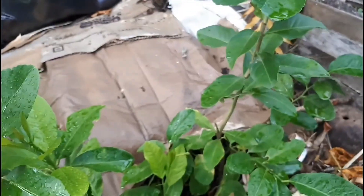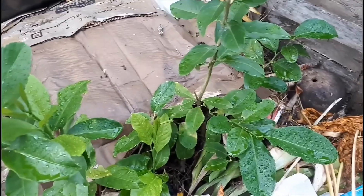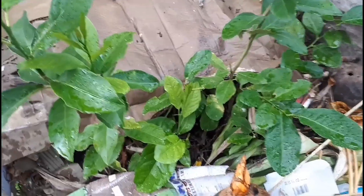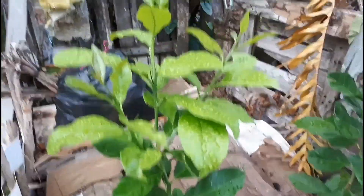The dry leaves and the soil nutrients being composted slowly — even without putting fertilizer, it grows nicely, as you can see.